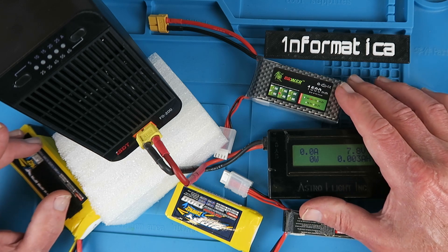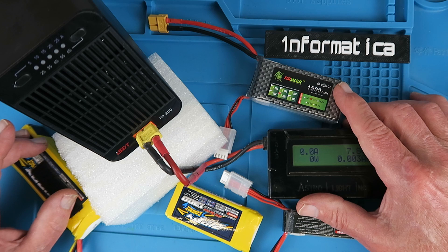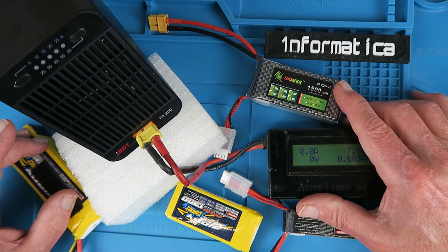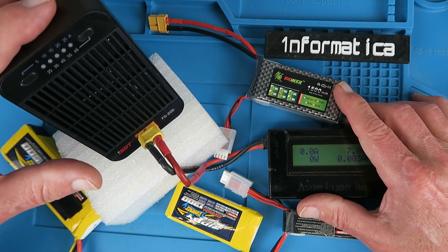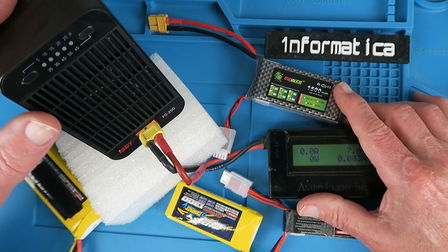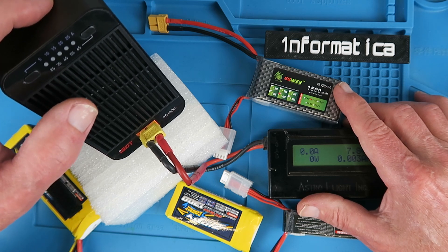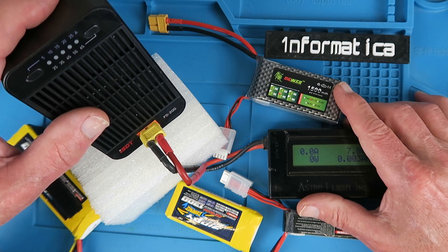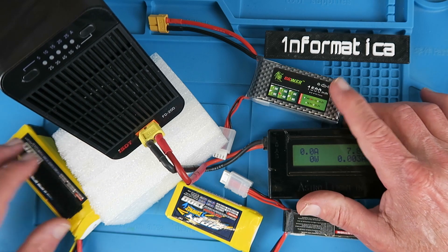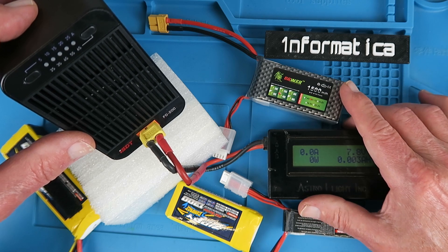Unfortunately, this is a chore — it takes so long. Your charger may well have a discharge function, but it's probably no more than an amp, and with some of the larger cells this can just take forever. Enter this device, which is 99% heatsink. Very simple indeed — just two buttons to program it and a single XT60 connector. This will discharge up to 200 watts, 25 amps, and up to 8S. A very capable device that will discharge these packs in minutes.